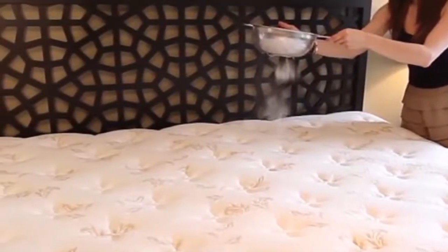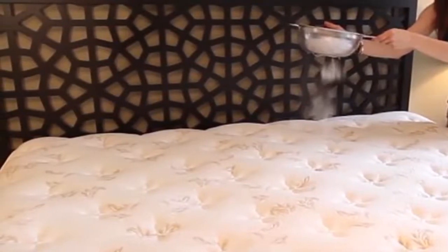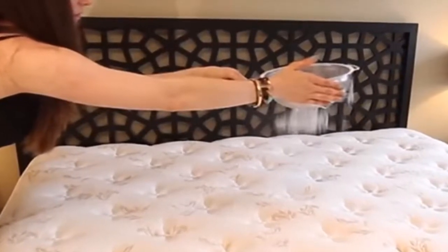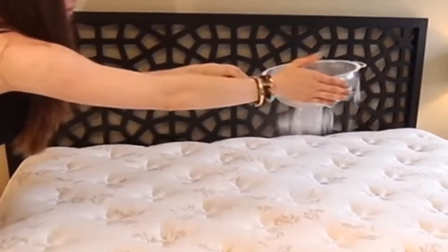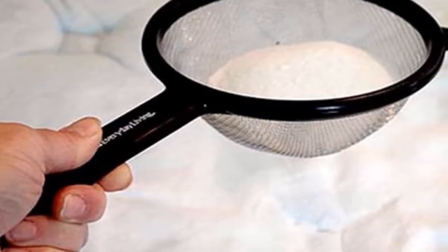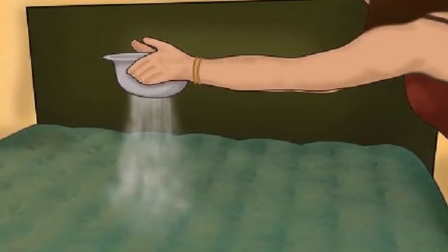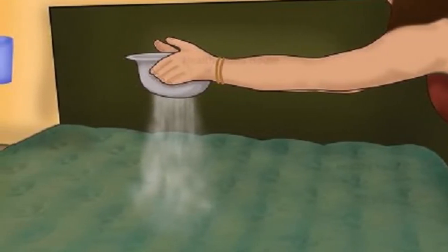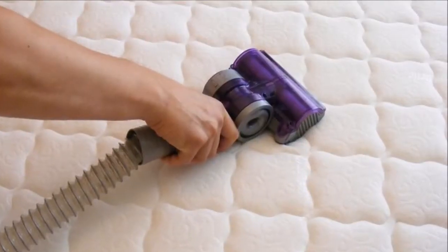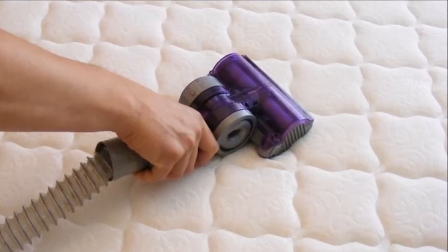How to clean a mattress: First, vacuum the mattress thoroughly and sprinkle it with baking soda. Vacuuming removes dust while baking soda destroys bacteria. Once you're done, spray the mattress with a solution made of water and a few drops of essential oil. This very simple but extremely effective trick will disinfect the mattress and protect you from nasty bacteria.